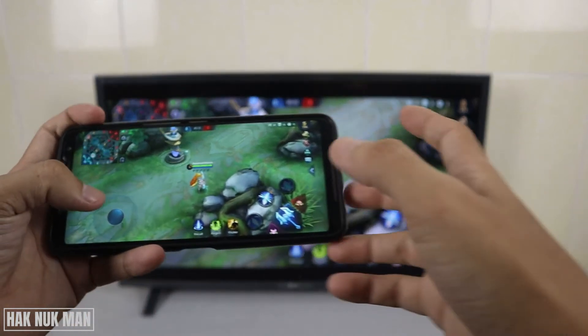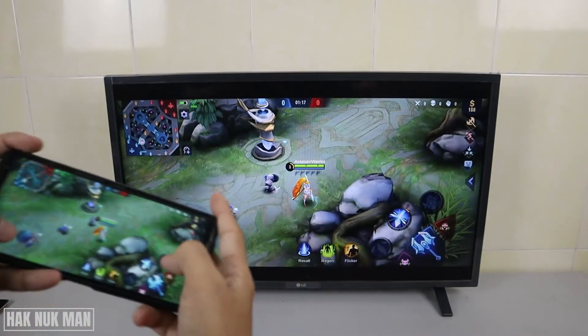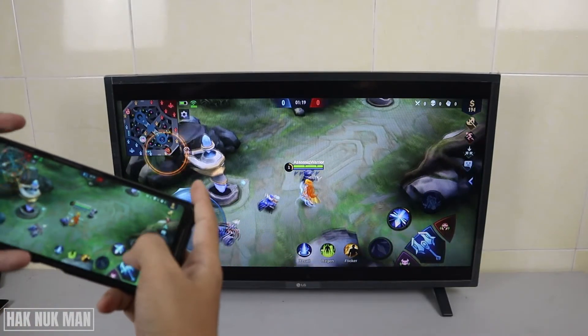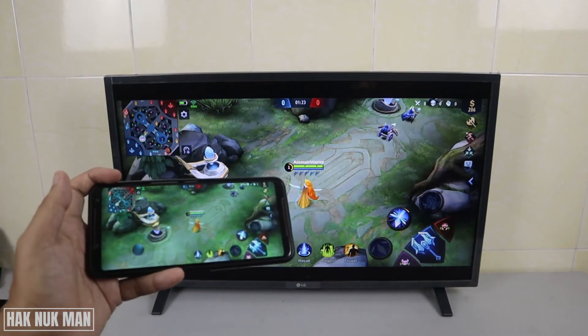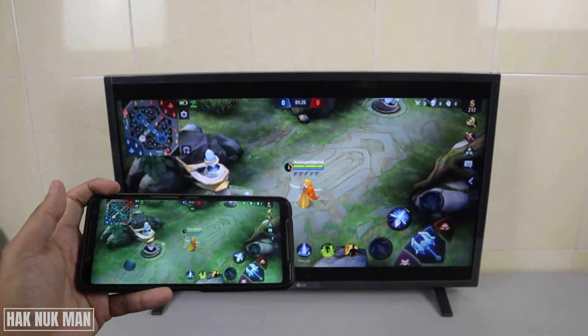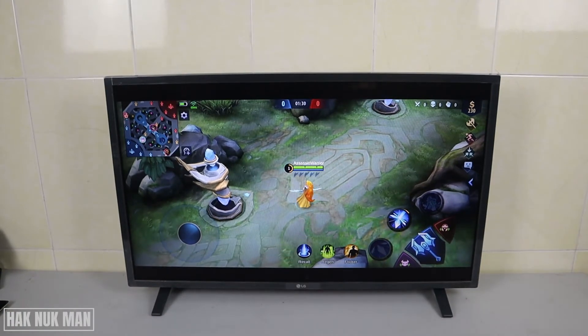Good evening everyone. In today's video I'm going to show you how you can mirror the screen from your smartphone to your Amazon Fire TV Stick. I have my LG TV connected with the Fire TV Stick on the back of the TV.